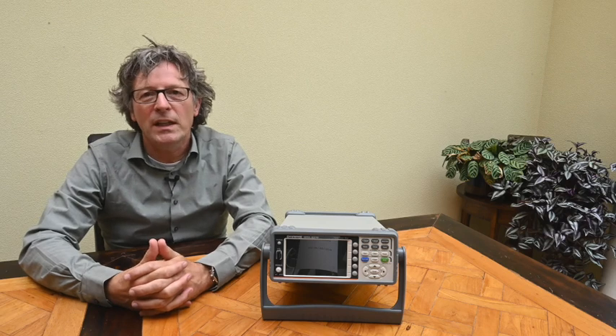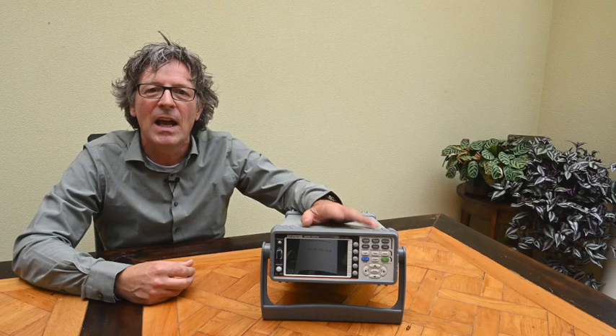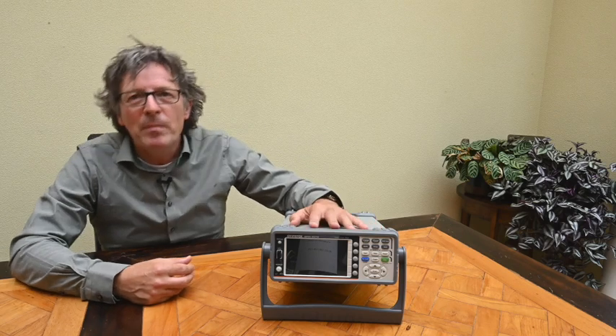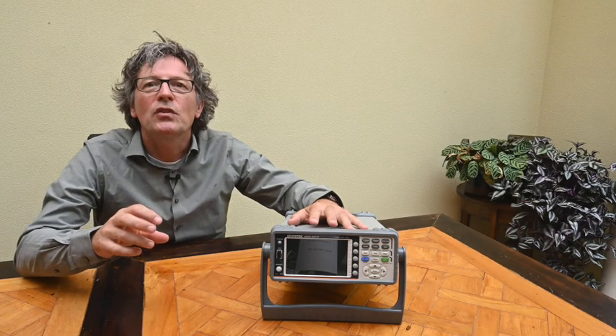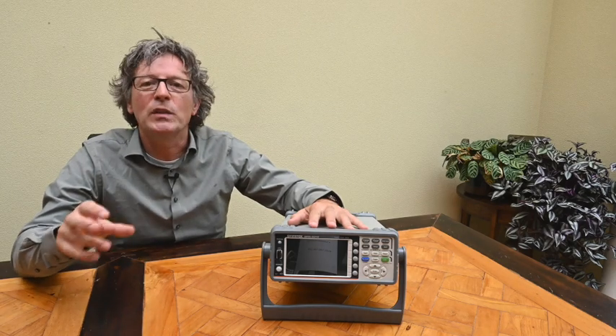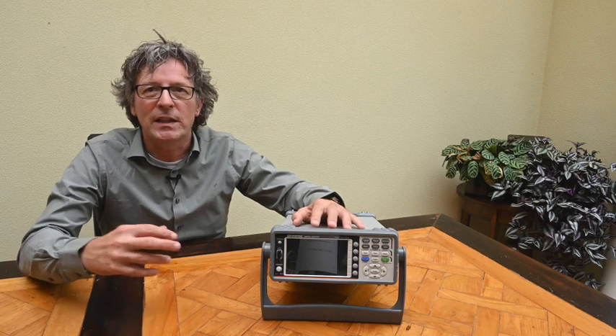Hello and welcome to another review of a device which I think until now has had no reviews on YouTube or anywhere else on the internet. The device is the GW Instek GPM-8310 digital power meter. A power meter like this is used to measure the voltage over a load, measure the current flowing to that load, and analyze that load in terms of its power consumption, power factor, and harmonics injected back into the power source.